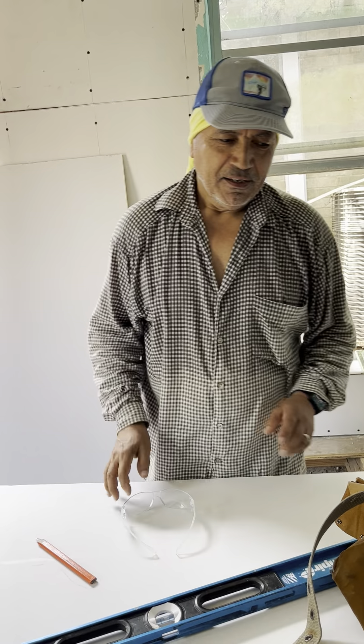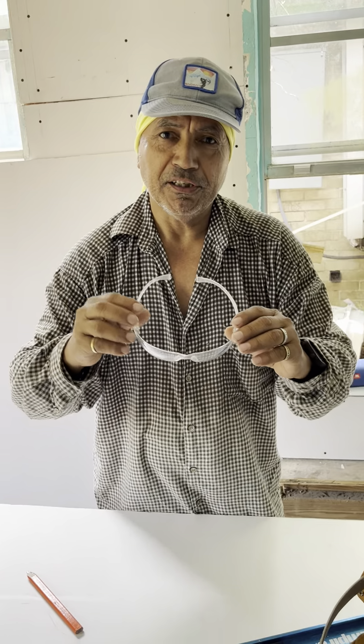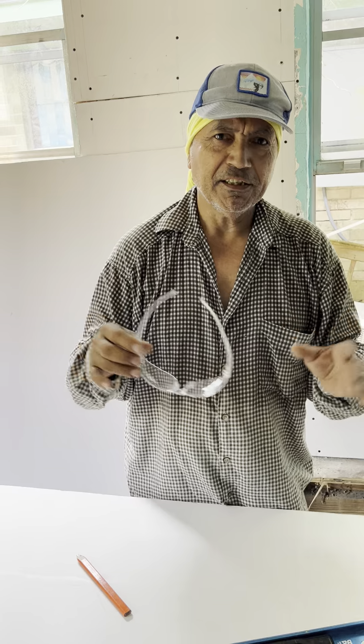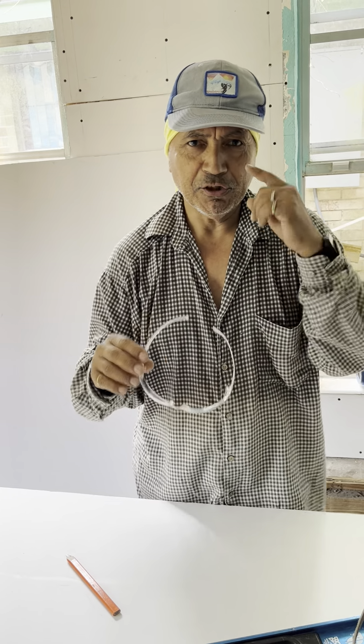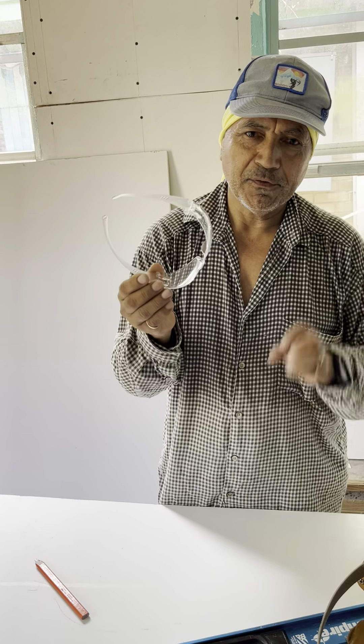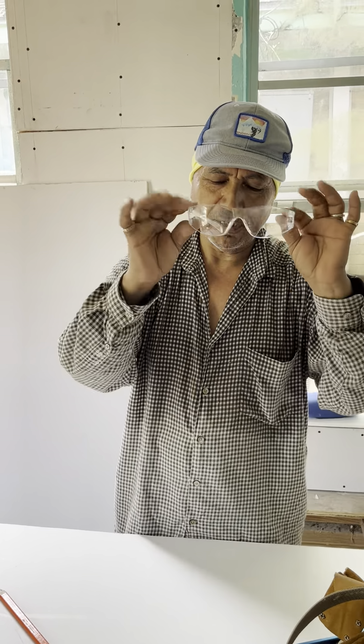Four tips. Don't forget your glasses if you work in the construction business, remodeling, or anything where you need to protect your eyes. Because if something gets in your face, you can hurt your eyes. Don't forget this.